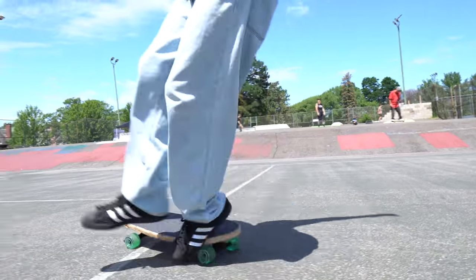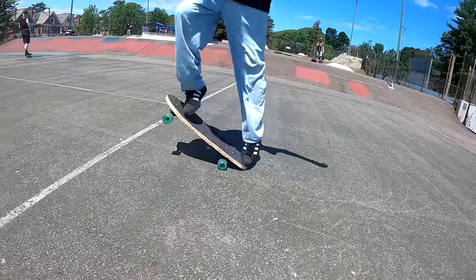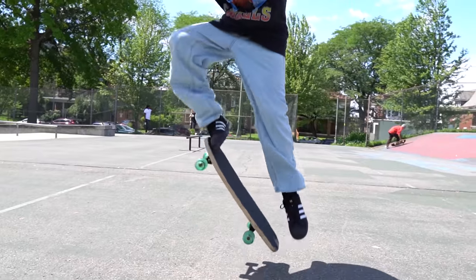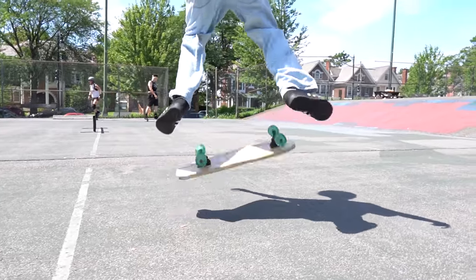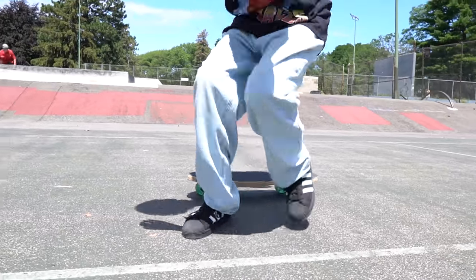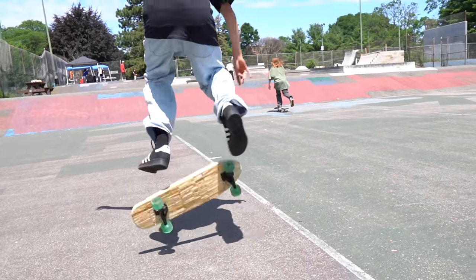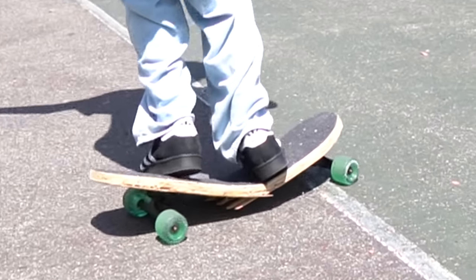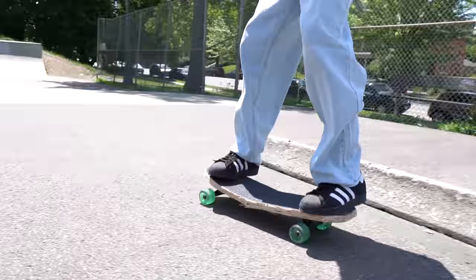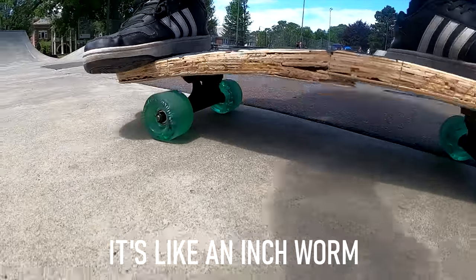It's definitely holding better than I thought it would — I'm pretty impressed. This board was very hard to get off the ground because it didn't have a proper tail on it, but after many failed attempts this kid was still determined to land a clean kickflip. The board snapped right in the middle after landing the kickflip, but it was surprisingly still rideable. It's like an inchworm.